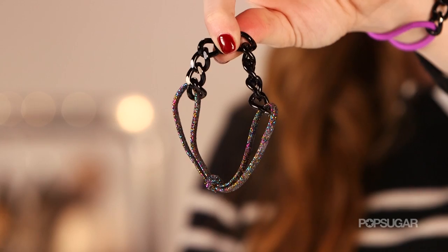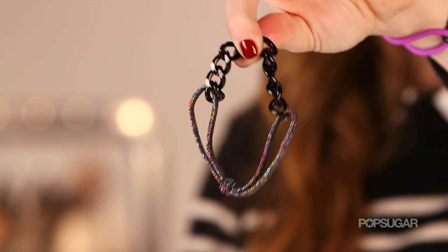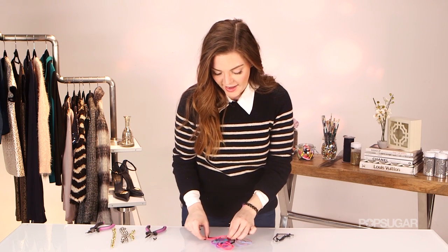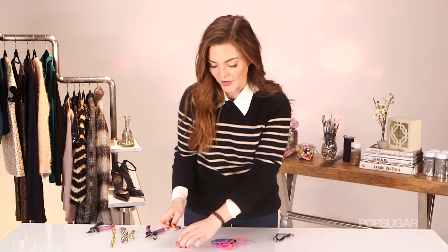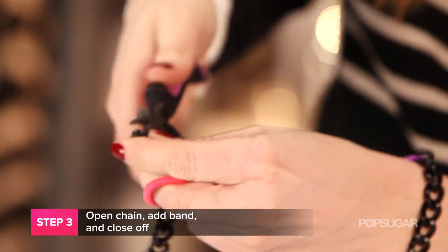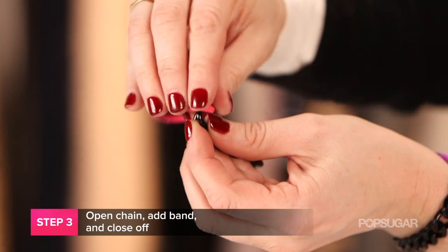Once you have your chain measured out to the length you'd like, it's time to add on the hair bands — and this is the last step. Depending on the size of your wrist, you may need to link two rubber bands together so it's more comfortable. It also depends on whether the rubber band is really stretchy or not. Some rubber bands are really taut and hurt, but I'm using an ultra stretchy one today, so I only need one pink band. Just open up both sides like we did to measure our piece, then close them up with your pliers.